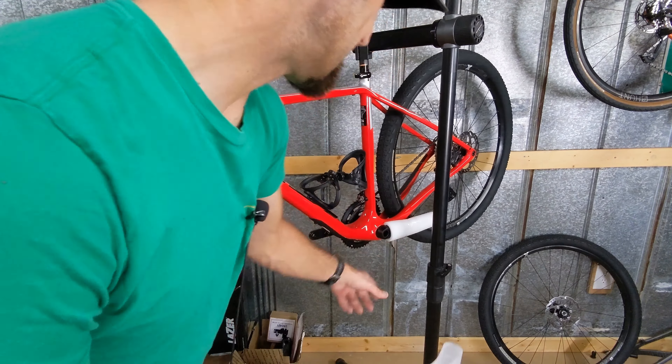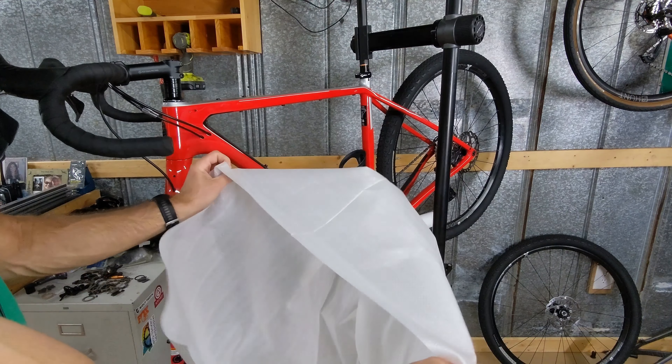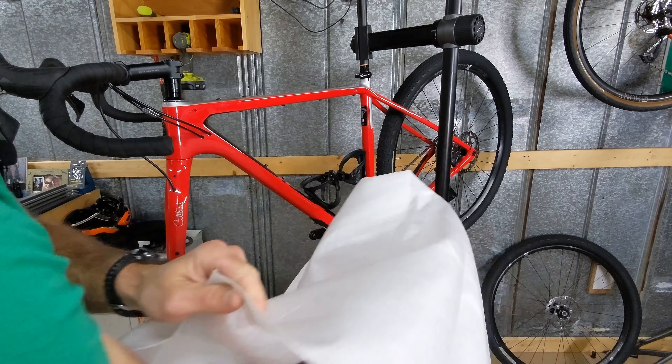I don't have the foam padding here, but I do have some padding — this is actually a wheel set box. You can take this and wrap it around your tubing to basically make a foam pad like before. If you've got some of this laying around, you can use it. I've even used Walmart bags or plastic grocery bags — anything to wrap as much as possible.